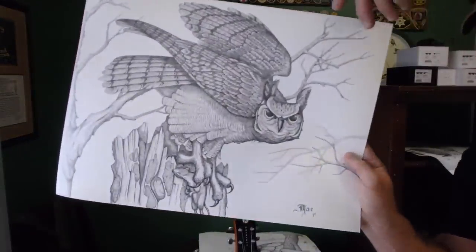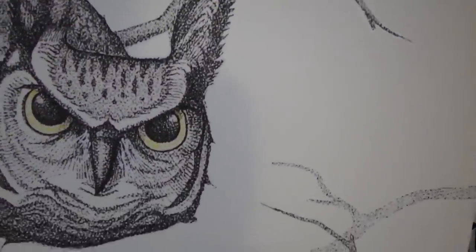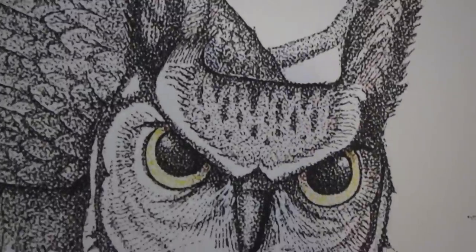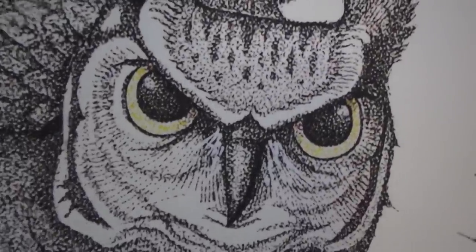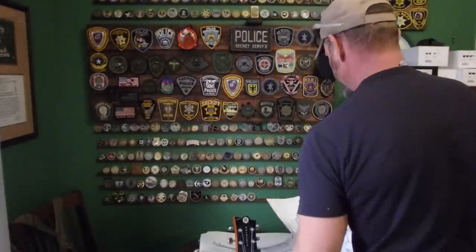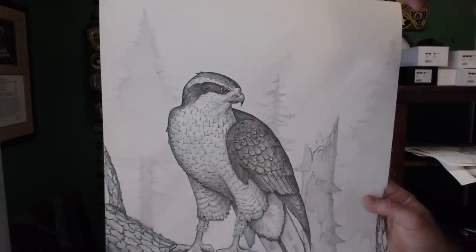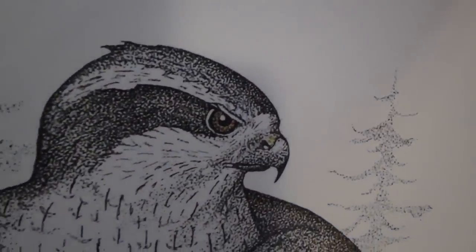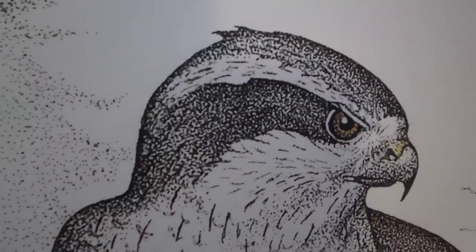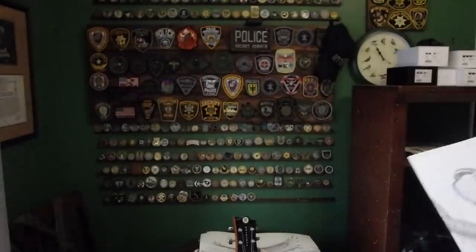Great Horned Owl — once again, added some color to this guy to highlight those magnificent yellow eyeballs. Northern Goshawk — had to add color to this one because of that red eyeball.